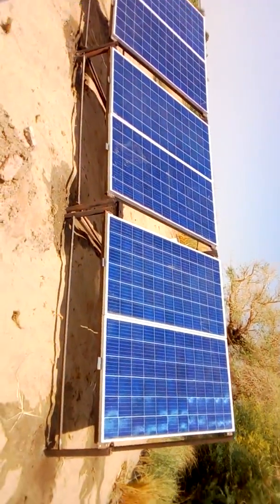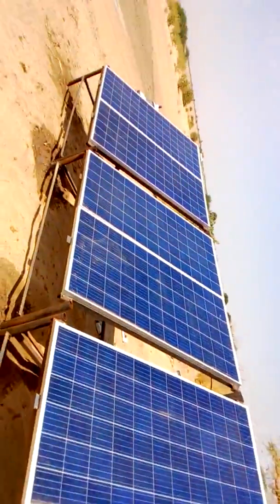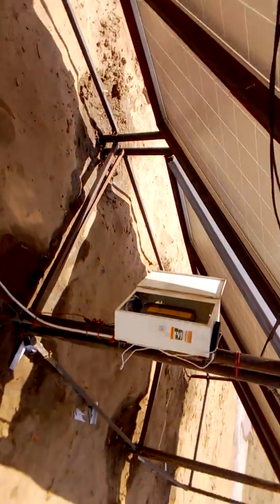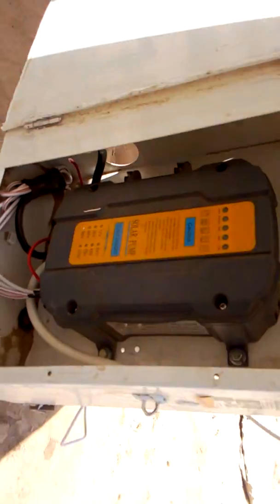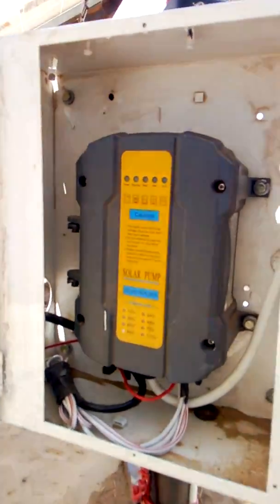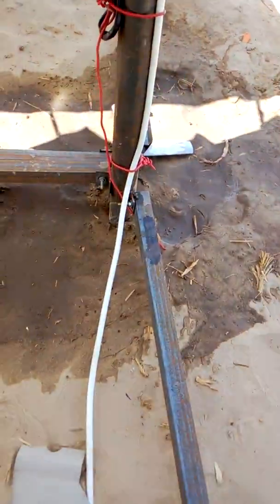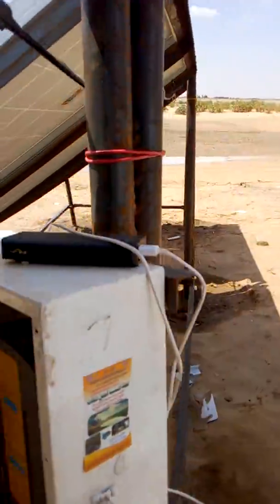These are the 6 solar panels rated at 325 watts each. This is the control panel. We mounted the panels on these poles with concrete foundations here.